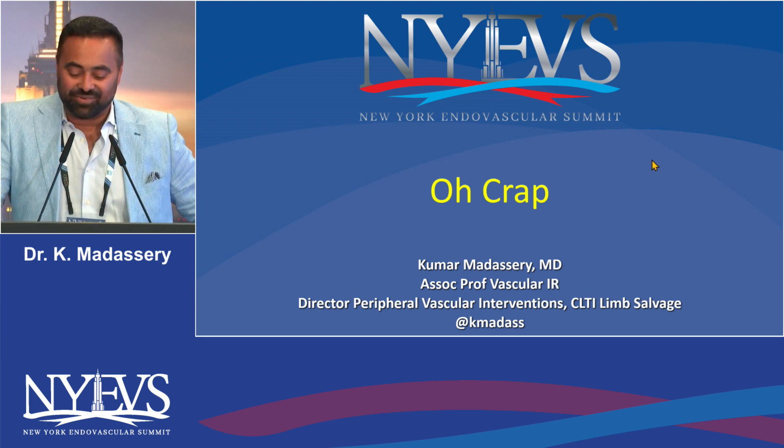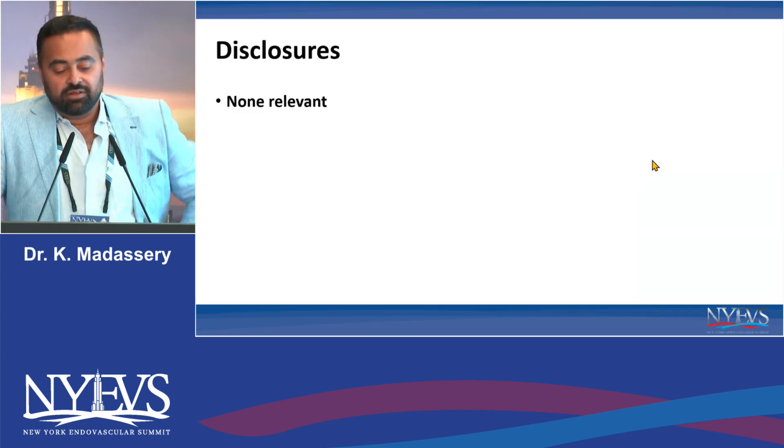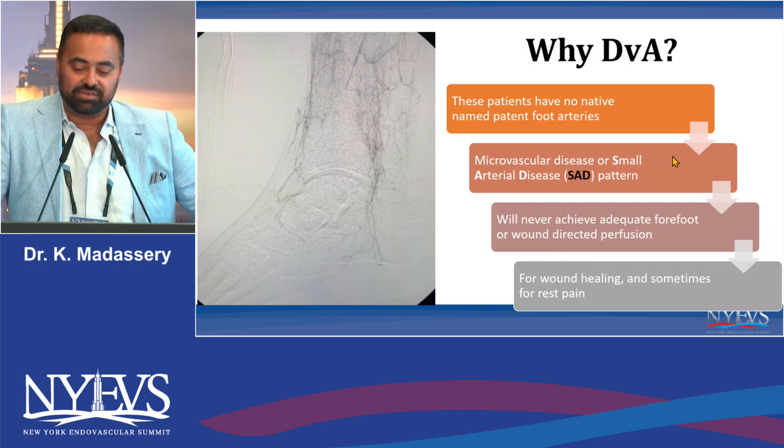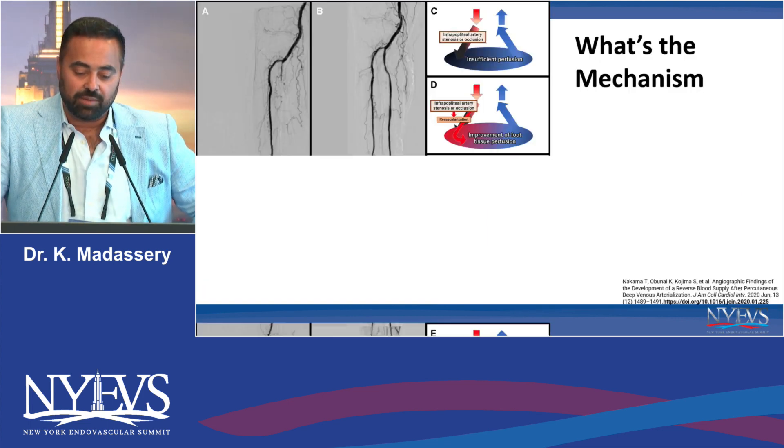Last year I showed something really harrowing. John may like this one because I'm sure he would never do this. But luckily, no disclosures to my complication. It's a DVA case. I do a decent amount of DVAs. We all know — you guys had talks today, I'm not going to belabor the point of why do a DVA — but it's for patients that we think truly are told no options.